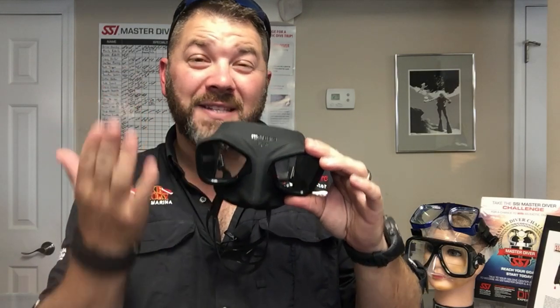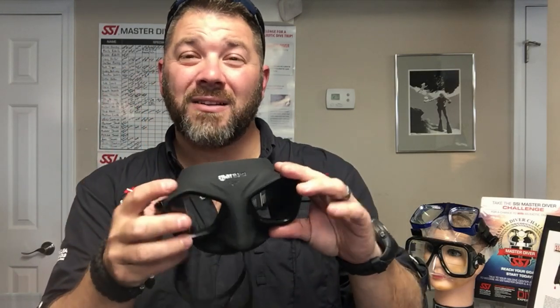A couple of cool features about this: first of all, it's a very low profile mask, so it's going to be easy to clear. The distance from the lens to your face is very short, which is actually going to give you a wider field of vision. It does come in this matte black color, which is going to block some of the side light.